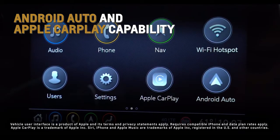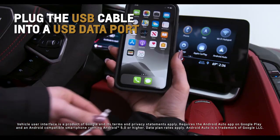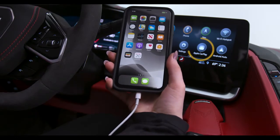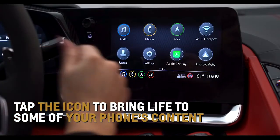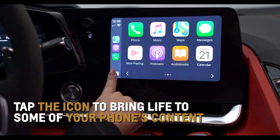To utilize Corvette's standard Android Auto and Apple CarPlay capabilities, plug in the factory-provided USB cable into a USB data port. The respective icon will illuminate on the center infotainment screen. Tap the icon to bring life to some of your phone's content right on Corvette's touchscreen display.